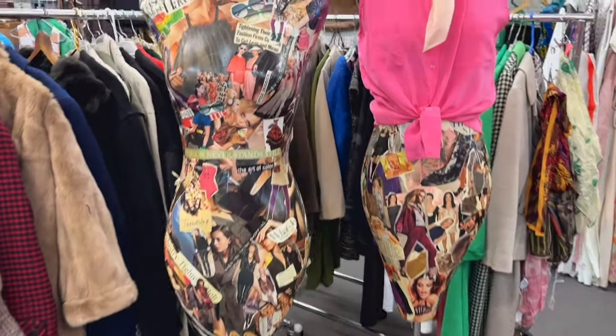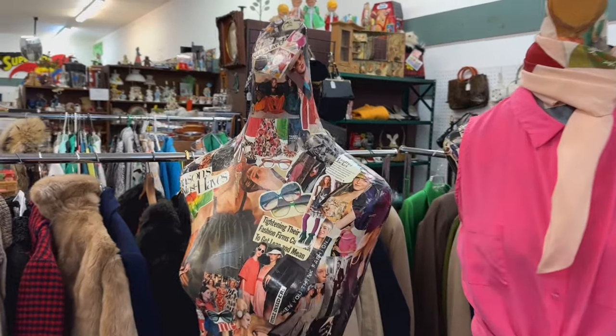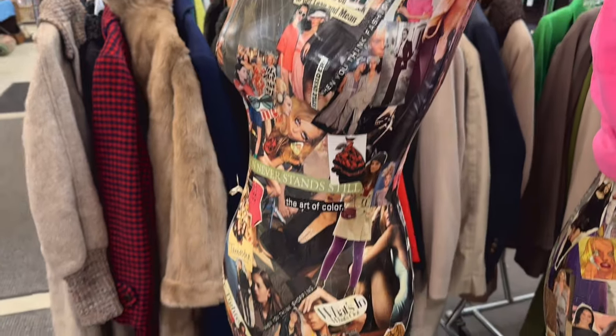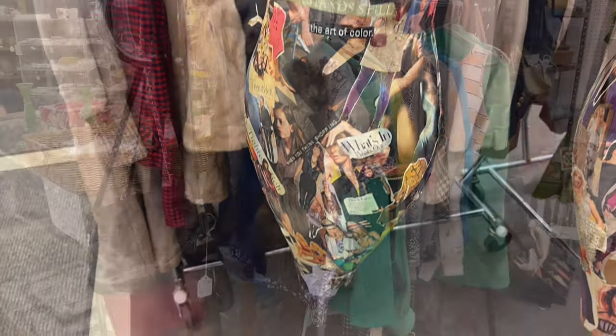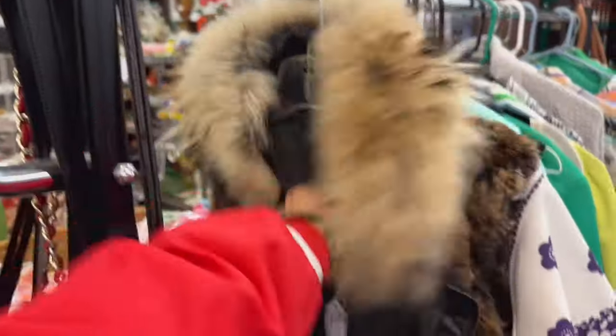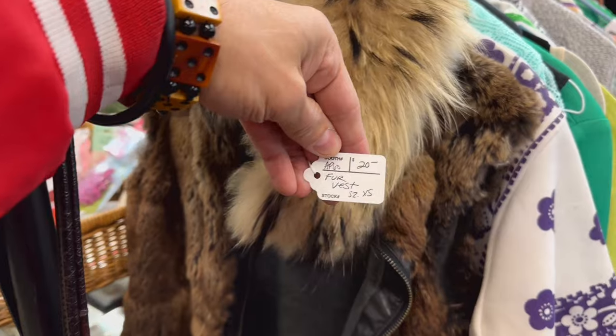These are unique — very fun. Those look good in like a boutique or a clothing shop as an accent piece. Well, I think we've found what I'm wearing on date night with Mike for Valentine's Day. 20 bucks, it's going home.